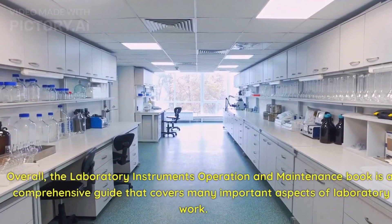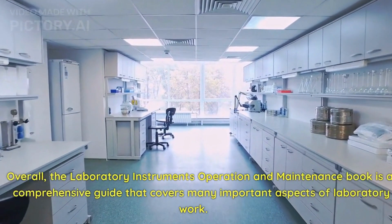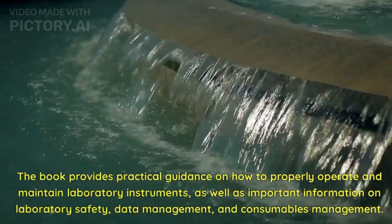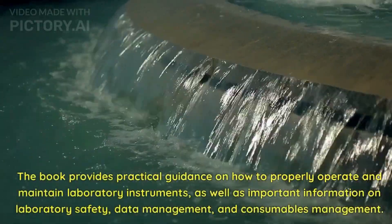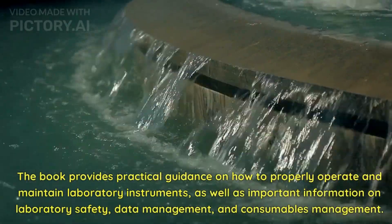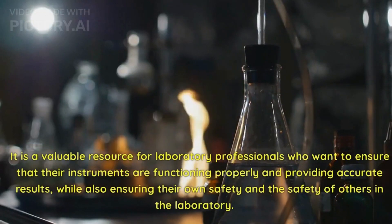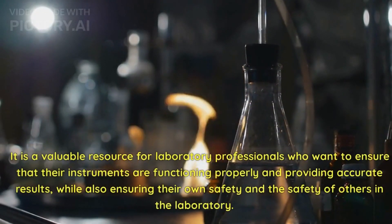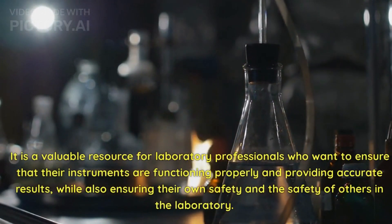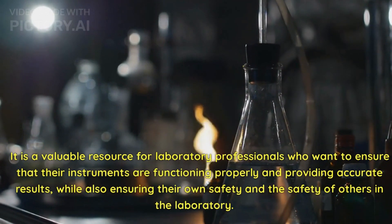Overall, the Laboratory Instruments Operation and Maintenance Book is a comprehensive guide that covers many important aspects of laboratory work. The book provides practical guidance on how to properly operate and maintain laboratory instruments, as well as important information on laboratory safety, data management, and consumables management. It is a valuable resource for laboratory professionals who want to ensure that their instruments are functioning properly and providing accurate results, while also ensuring their own safety and the safety of others in the laboratory.